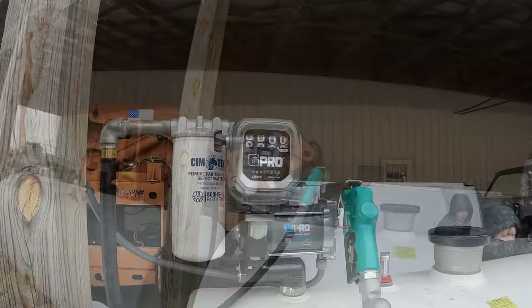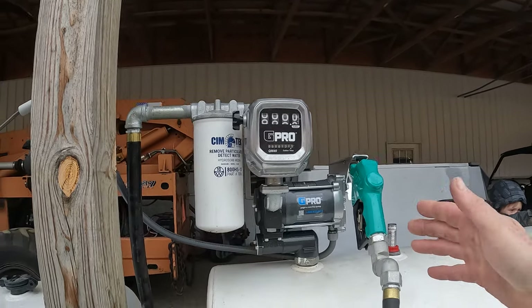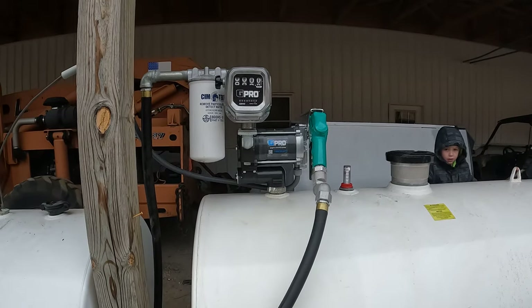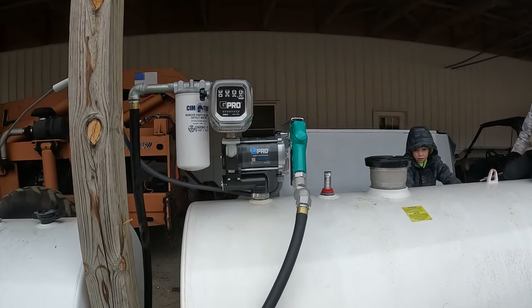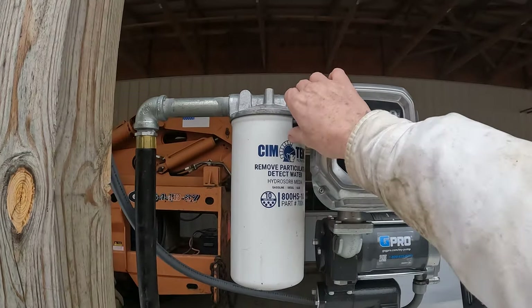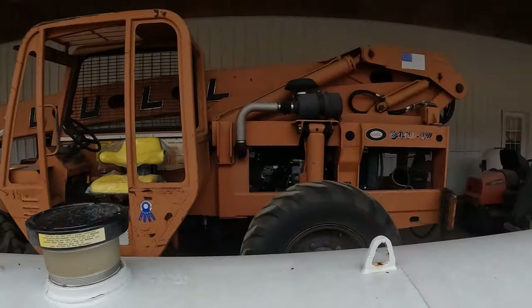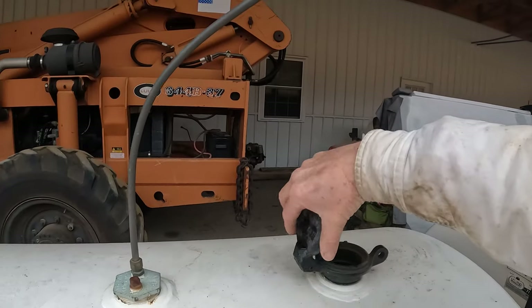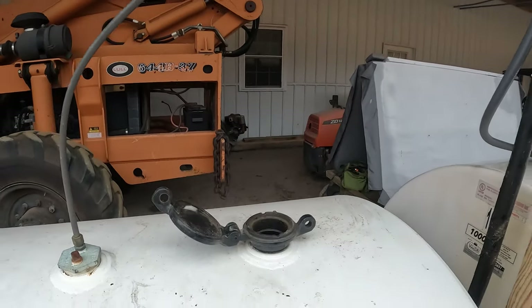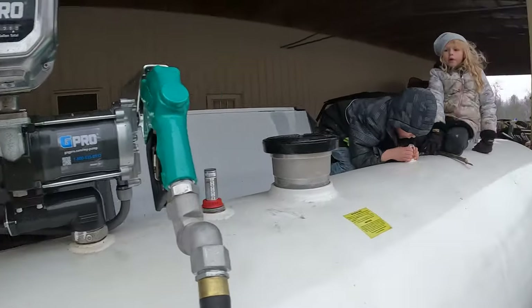All right, guys, it looks like we got this fixed. Let me show you what I did and a couple of changes I made along the way. The nozzle was sitting in a position that was kind of awkward, so while I had it all apart, I set it up so that now I just grab that nozzle right out from where it is and I can put it to the car. I can also see the meter too — it's at zero. I'm going to come over here and turn the electric on first.